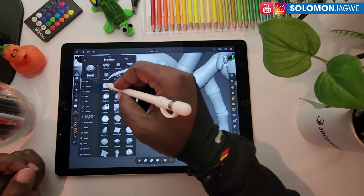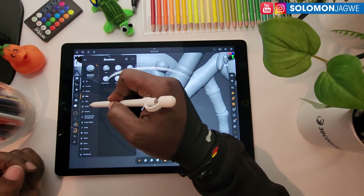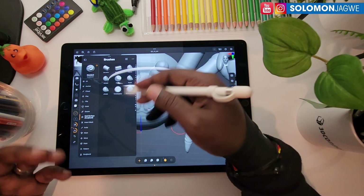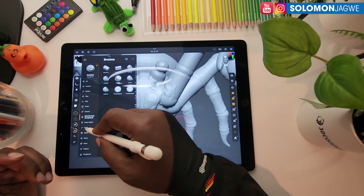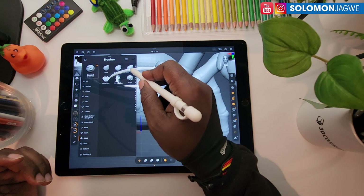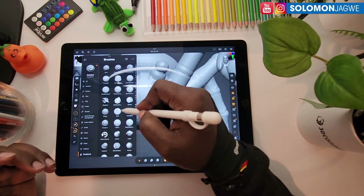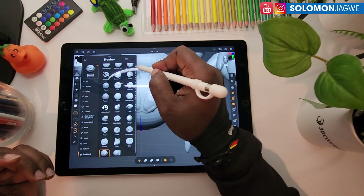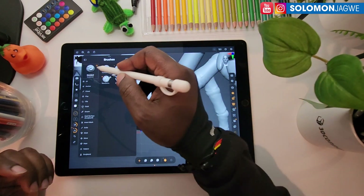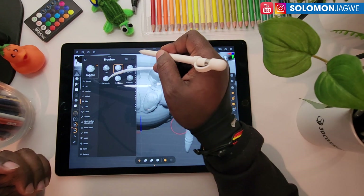These are the different brushes. They have actually organized them like chisel, clay, clip, cloth, groom, hard surface — which makes it much easier to pick a brush and start working. You got knife, masking, move for topological move, paint, pattern, and sculpture. You can still narrow down — for example if you want Dam Standard, just click on D and Dam Standard will appear. I personally tend to use clay modeling a lot, specifically Clay Buildup.